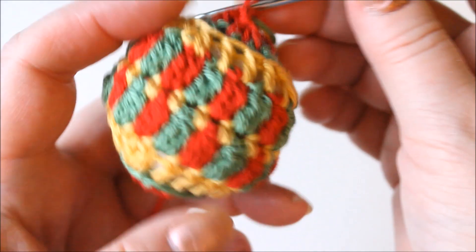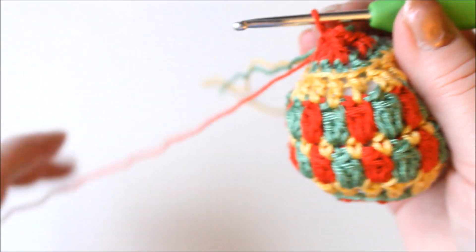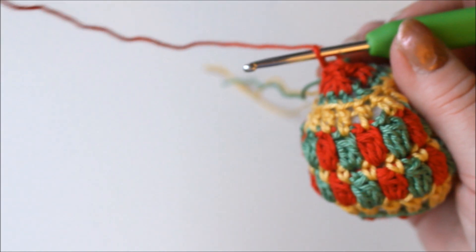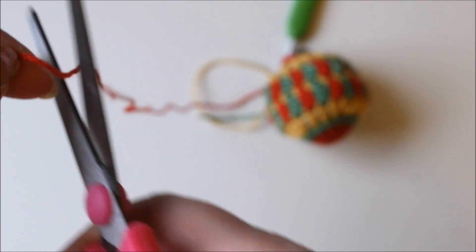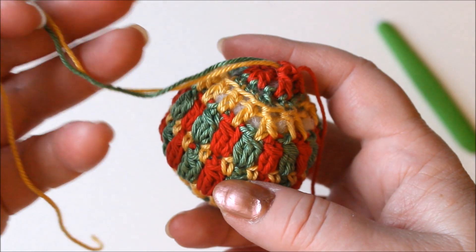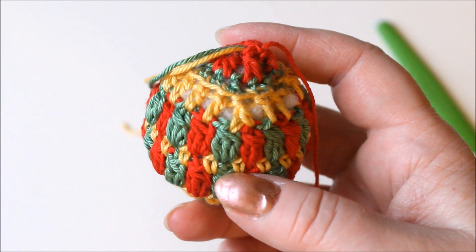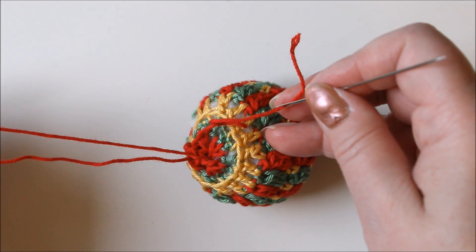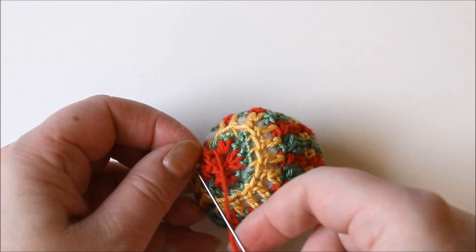Then I'm making a hanging loop from this red yarn, so I'm cutting it a bit further. Finish off the other two yarn ends by passing them inside the ball, then thread the red yarn and leave a loop before finishing it off.